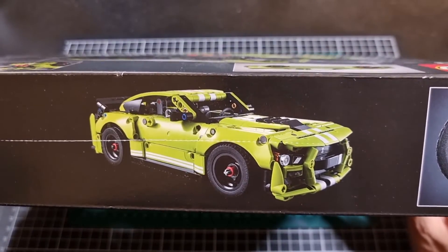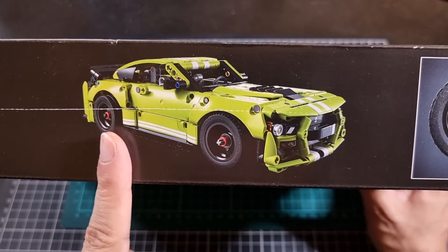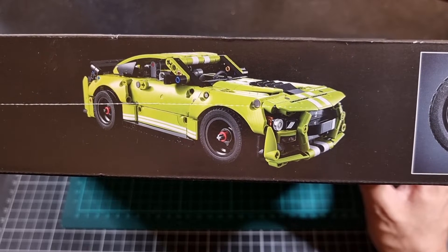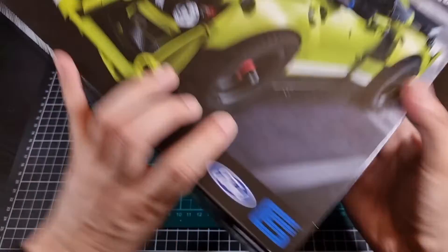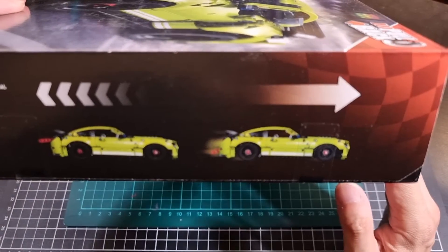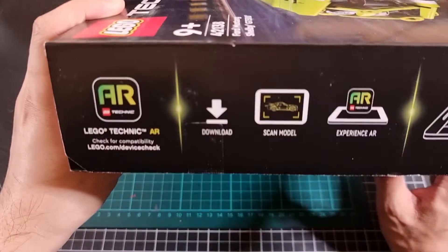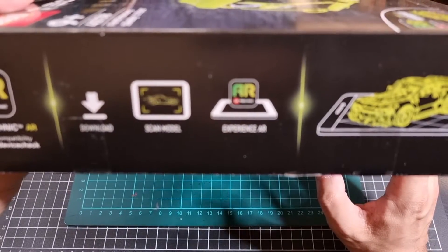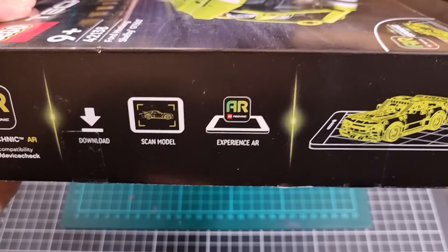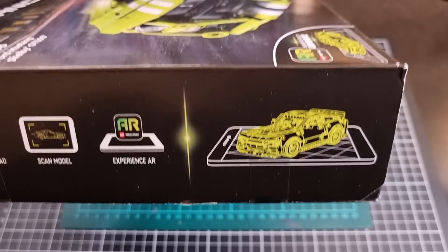The top of the box has another angled shot of the Shelby, and I will admit the chassis does look more aligned to the actual car itself, where I know parts of the Technic line can sometimes take a very mechanical look. We also have a one-to-one of an included tyre. On one side of the box there's a quick illustration regarding the pullback, and on the other side there's info about augmented reality — download the app, scan the model, and experience your augmented reality.